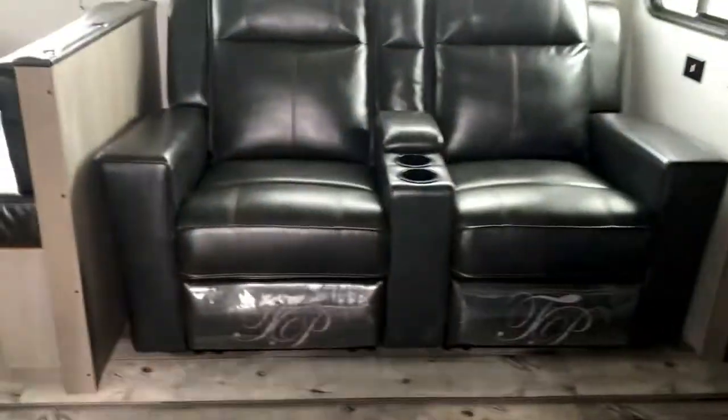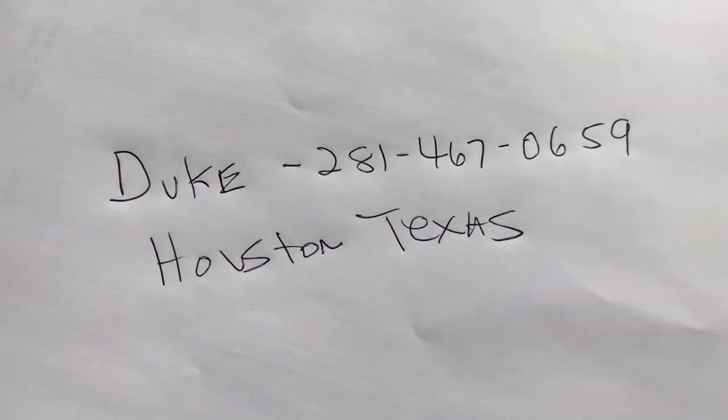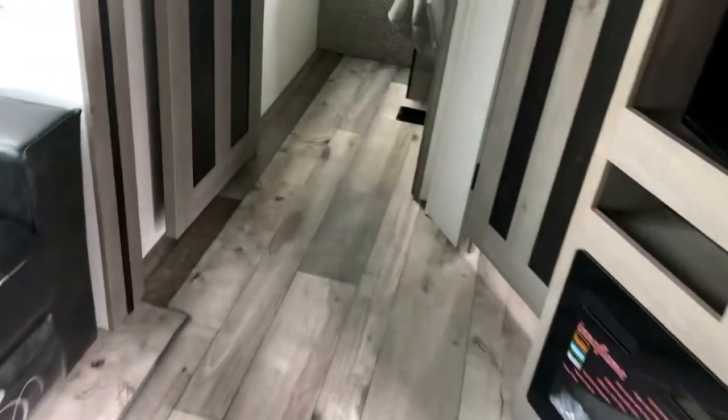My name is Duke, I'm your host today. You can text the number on screen and I'll be happy to assist you. I'm in Houston, Texas and we have a campground here. This unit is available for sale — you can come by, purchase it, and stay overnight in our campground. We just need to make a deal in advance.